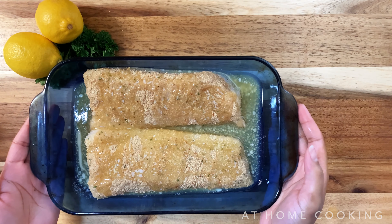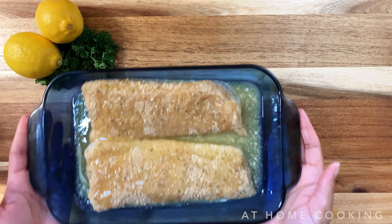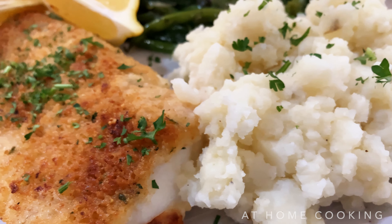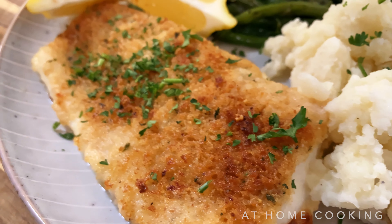I also took extra breadcrumbs and patted them along the top. I love breadcrumbs and the texture they give, so I made sure to put an extra little layer on top and patted it into the cod. I think it also helps with the next step you're about to see.